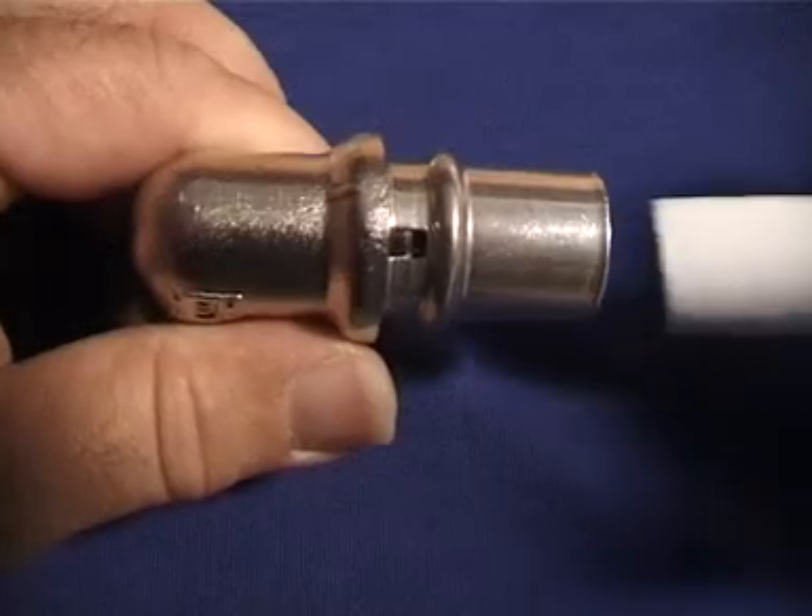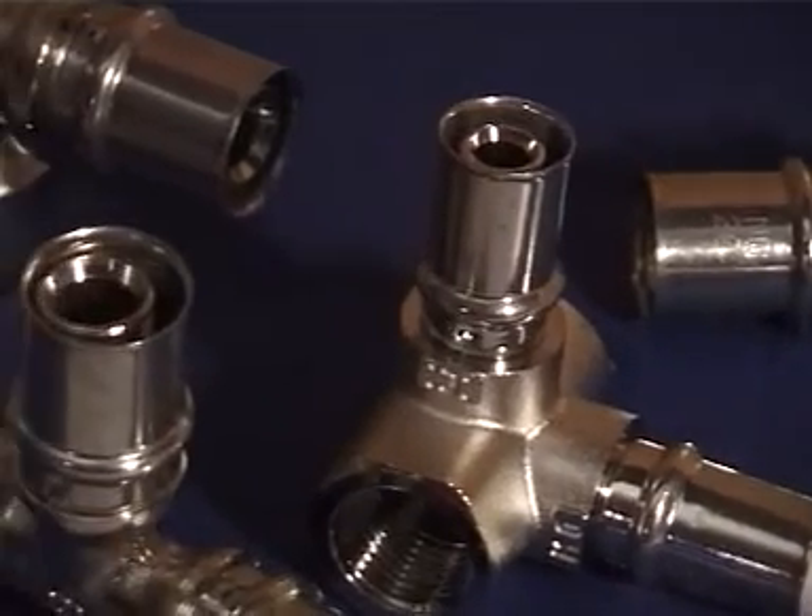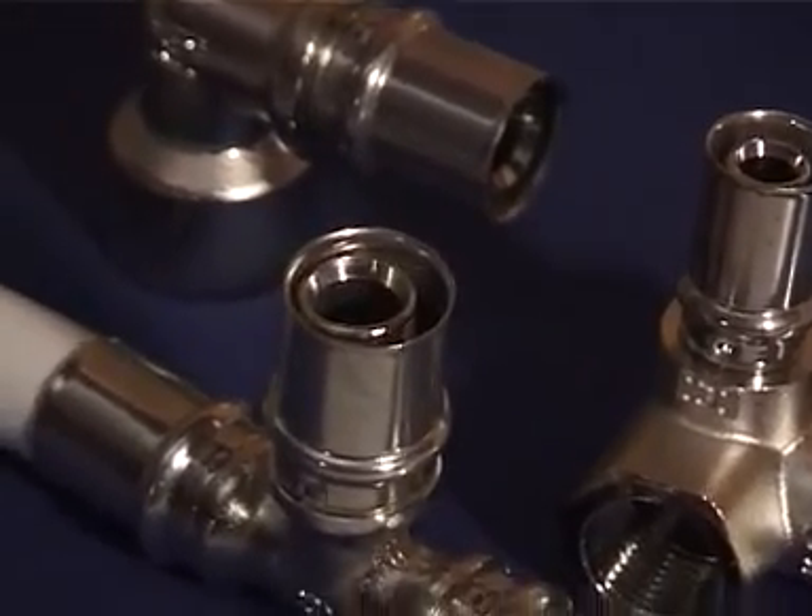Each fitting has a small window for visual inspection of the correct penetration. Golan Plastic Products provides integral fittings where the pressing sleeve is supplied with the fitting as a unit.